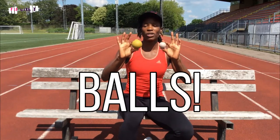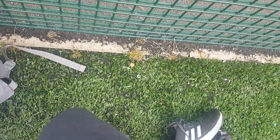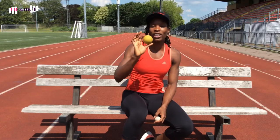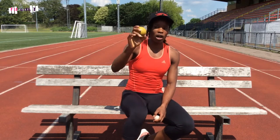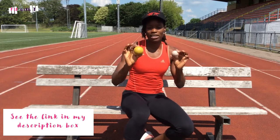Next up, balls. I have a golf ball — every training session I roll the bottom of my feet with it. It's nice and hard and helps keep your feet relaxed. As athletes, our feet are our gold mines so we have to look after them. I also have another ball — you can get real massage balls but this one is hard enough. I use it for my glutes and hips to ease tight tension. I encourage you to get some sort of ball in your bag for self-massage or self-treatment.